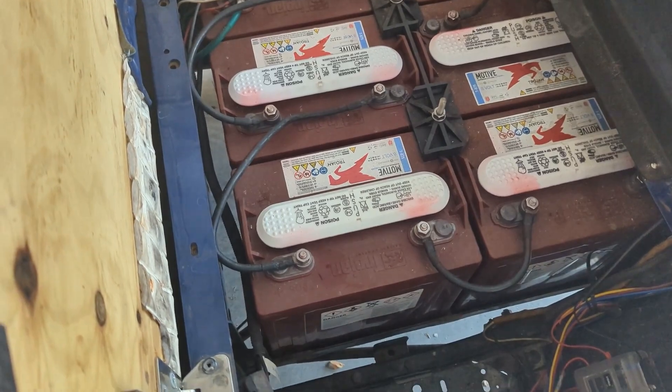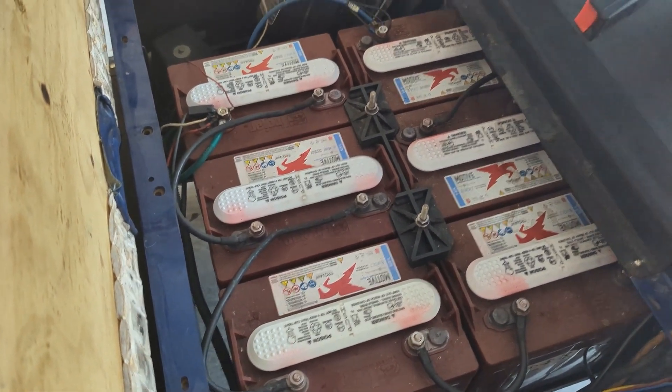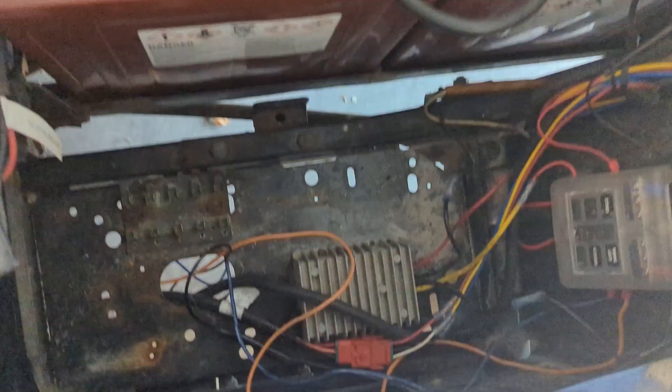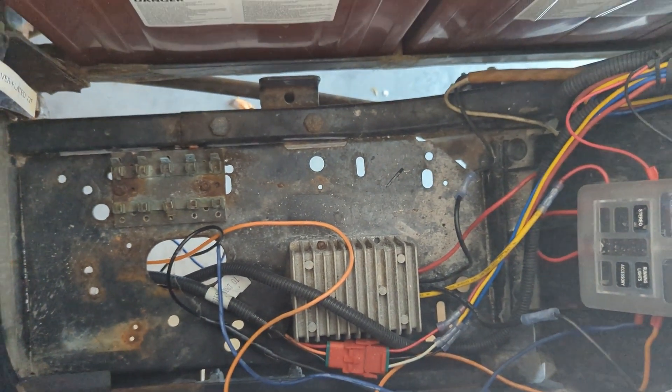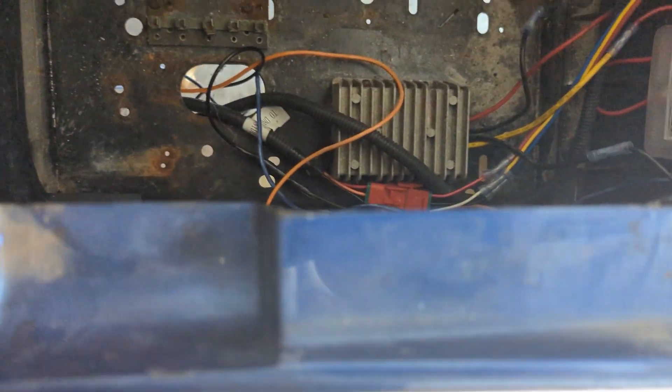Most golf carts run off a 48-volt system — six batteries producing 48 volts. Most cart radios run off 12 volts, so you need to make sure you have a 48-volt to 12-volt converter somewhere in your system. Not every golf cart has it, so if you don't, install that first.